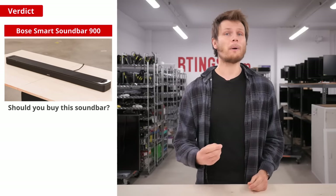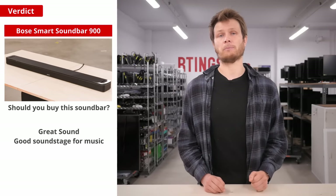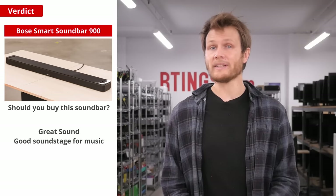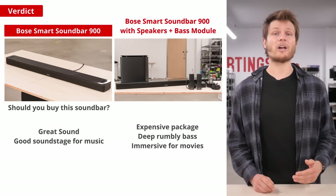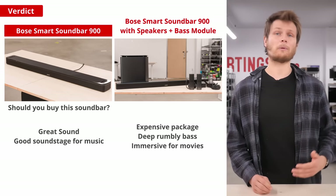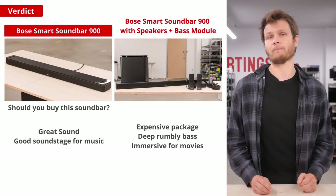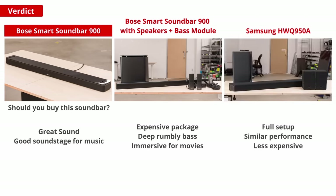So should you buy the soundbar? It's an impressive bar with great sound that adapts to your room, and a surprisingly good soundstage for music. It's expensive though, especially when you start considering the optional sub and satellites. If you want a standalone bar for a minimalistic audio setup, the Bose 900 is a great option but comes at a premium price. The sub does offer noticeable improvements for those who want deep rumbly bass. If you plan to watch a lot of movies and want an immersive experience, the satellites do help significantly — both for 5.1 sounds from around you and for improved object positioning in Atmos content. It's probably not worth going down this route though, because at that point you might as well go with the Samsung HW-Q950A, which is also a full dedicated setup with similar performance but at a lower price.